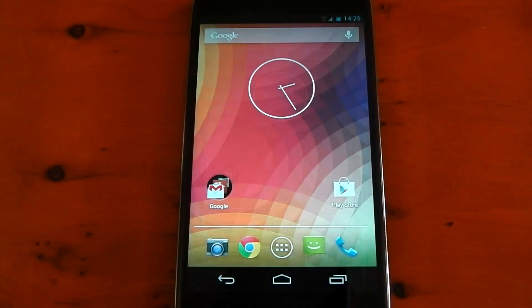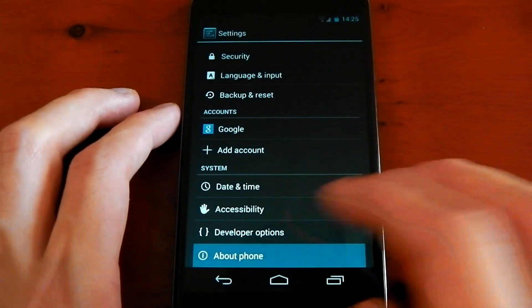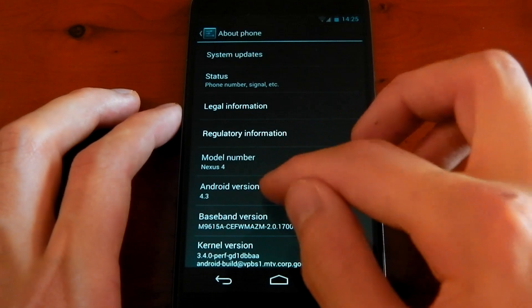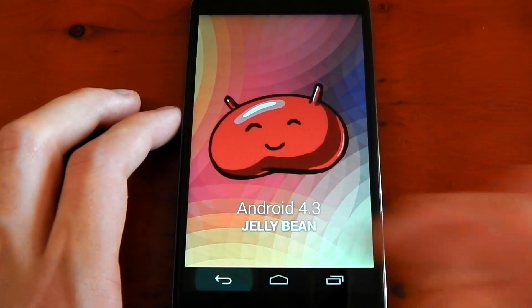Let's go ahead and check it out. Firstly, we'll dive into the settings and see what the About Phone section is saying. About Phone right here — Android version 4.3. If we tap this, we get the Easter Egg: Android 4.3 Jelly Bean.